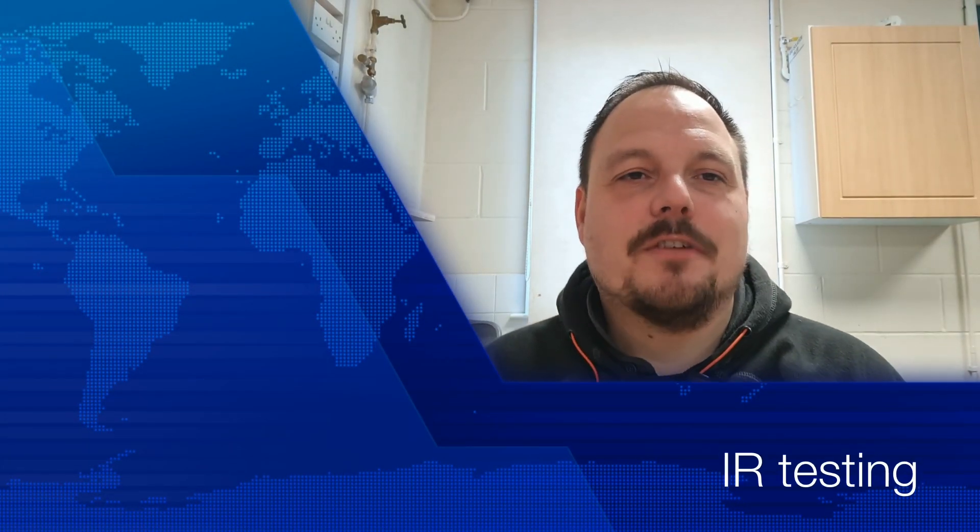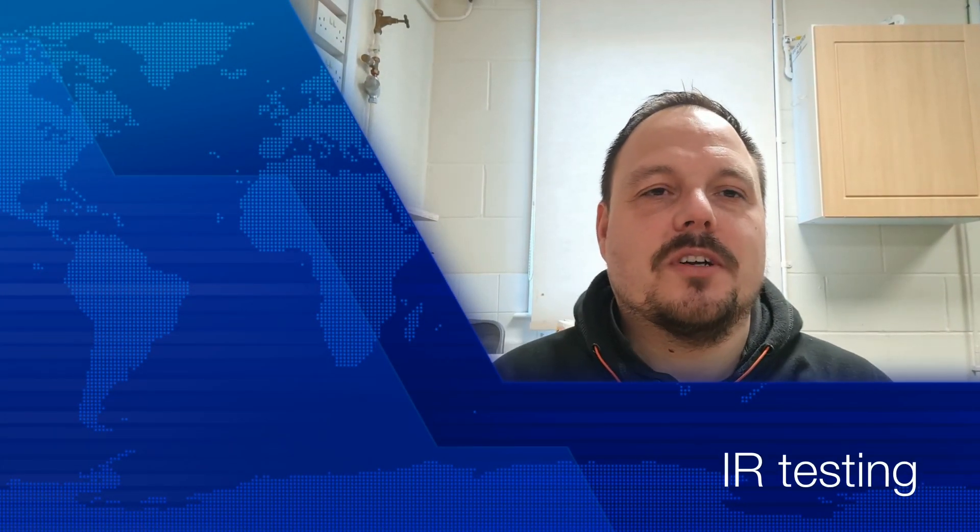Hi, welcome back to the channel. It's Mark from PowerSonic and Apprentice 1-to-1.